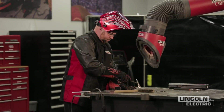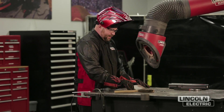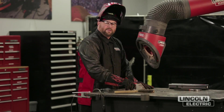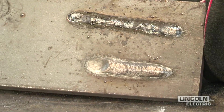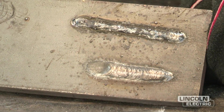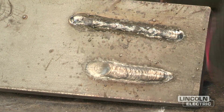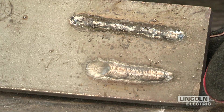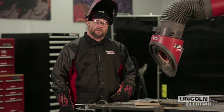We just made a weld with that 1/8-inch 6013 electrode at the same setting as before — too slow travel speed was at 135 amps — but now with increased travel speed, you'll notice how skinny that weld is. We were actually outrunning the weld puddle, so that's telling us we need to slow down just a little bit to achieve the proper weld appearance we're looking for.